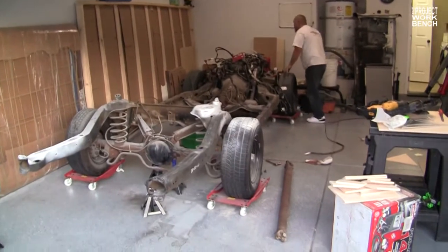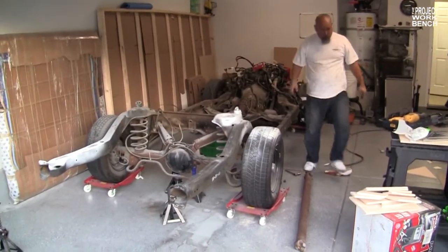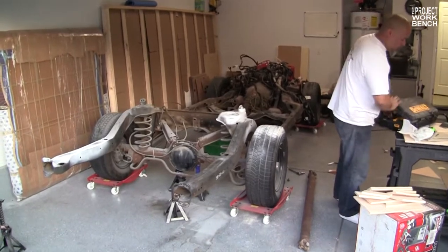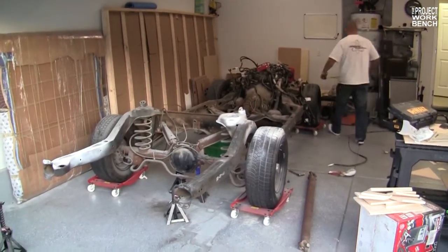Bo is positioning the car in the garage so that when we do the cut, the back of the car is what will move, not the front — because the front is heavier.